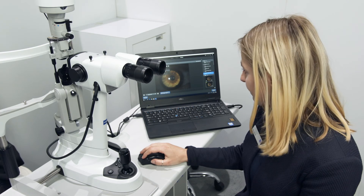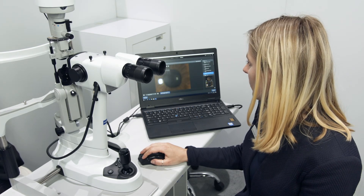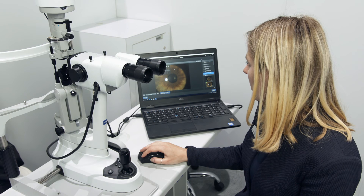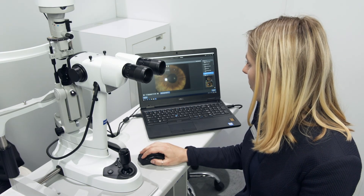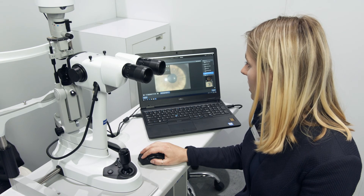It's also possible to edit images — you can zoom, rotate, or even adjust the brightness. A lot of things can be done with the imaging software.